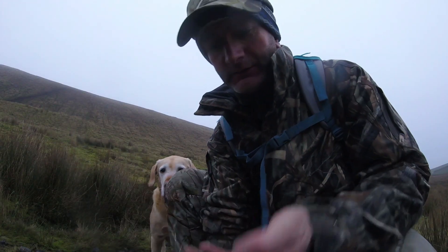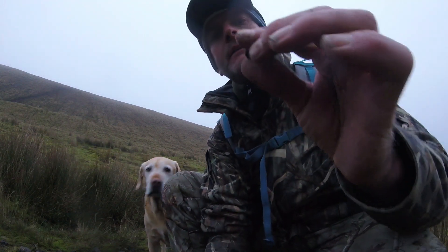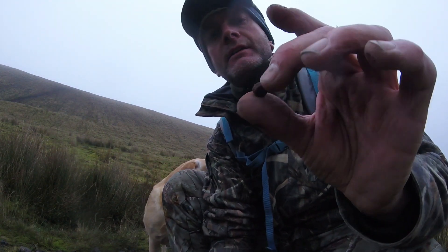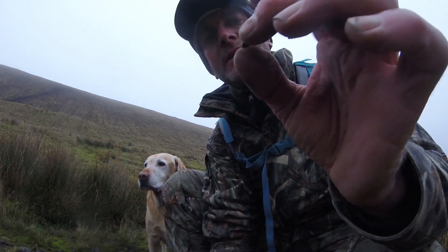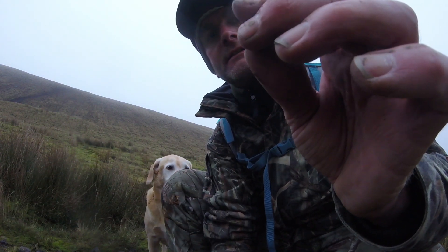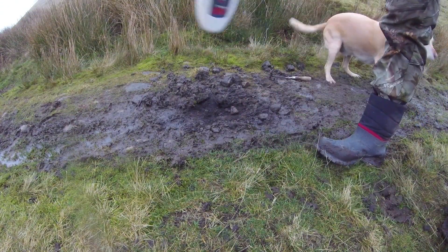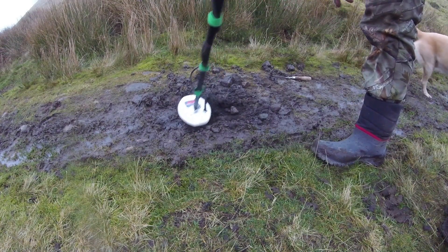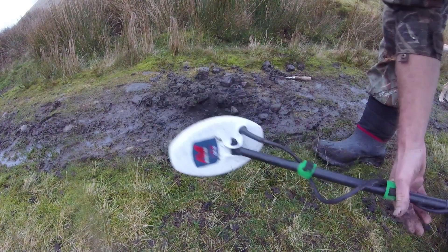Right, we found a signal and it's this. It's absolutely tiny and it was going off like Billy-O. I'm thinking again, it's another small bullet of some description — it's well been flattened, whatever it's hit. But I found that just in there, kind of at that depth, on the non-ferrous setting.